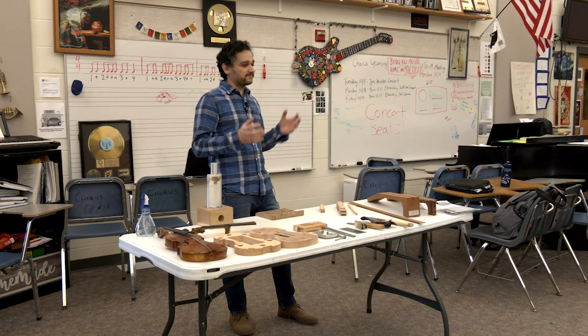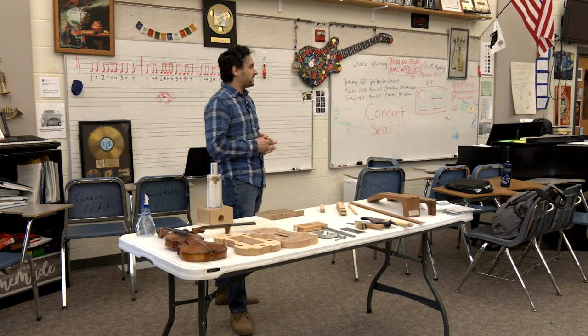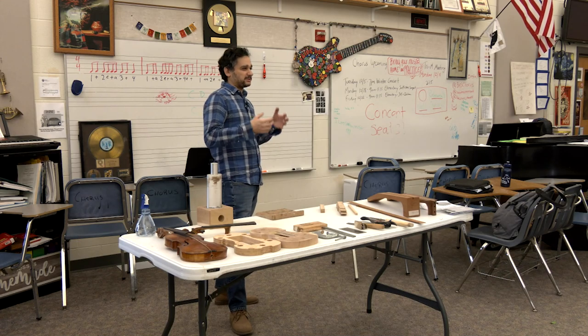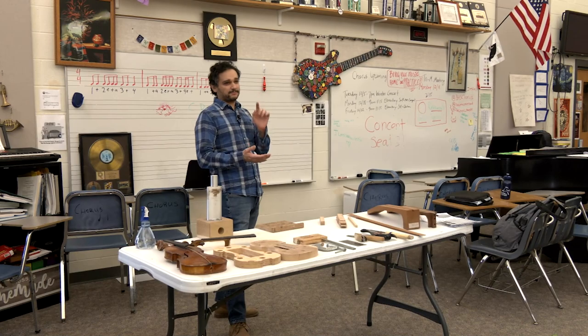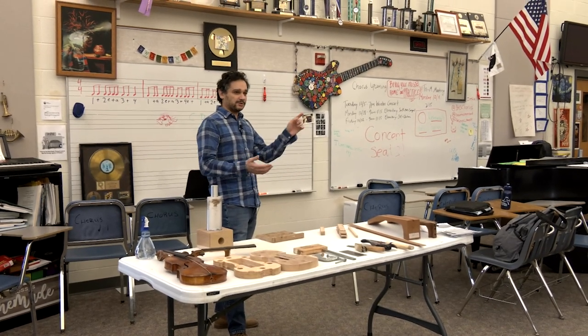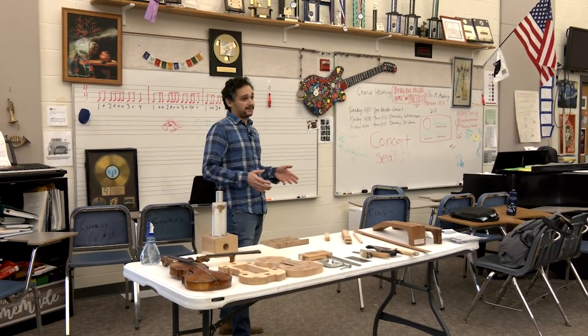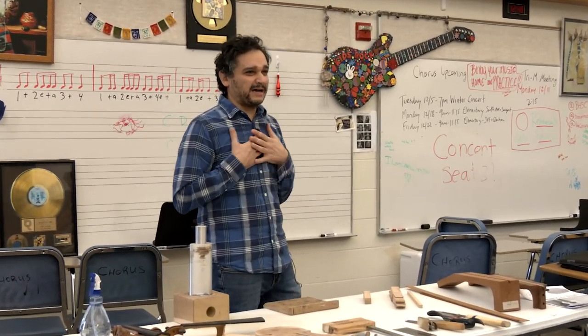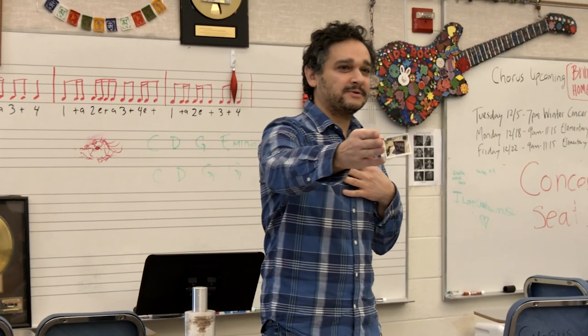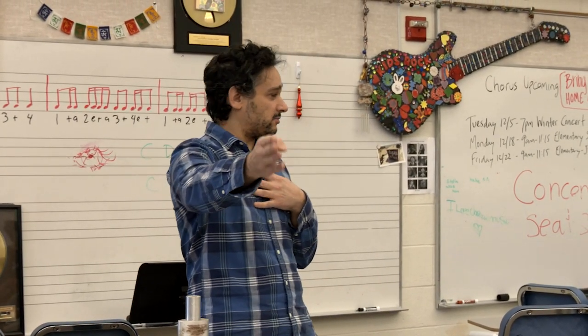Guitar falls under the stringed instrument banner. I don't work with trumpets or horn instruments — I work with violins, guitars. I make other instruments like Puerto Rican cuatros, lutes, ukuleles, stuff like that. And I repair every stringed instrument there is. So what's my job title? What do they call me? That's right — a luthier. He knows.